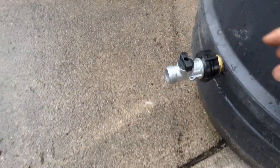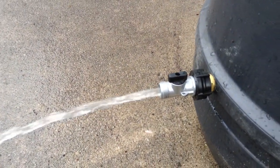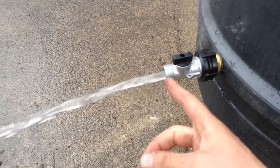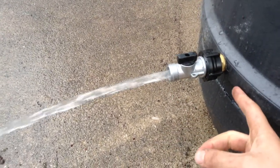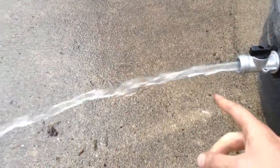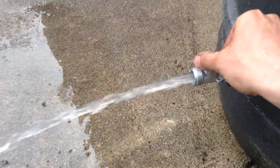So check out this pressure. That's pretty good. Now it helps that it's full, but this inline spigot right there is going to be more pressure coming out, so you can hook up a garden hose pretty easy. And that's pretty fast. Not too bad.